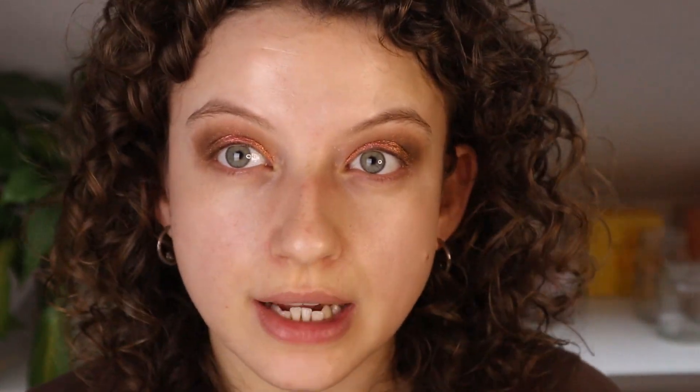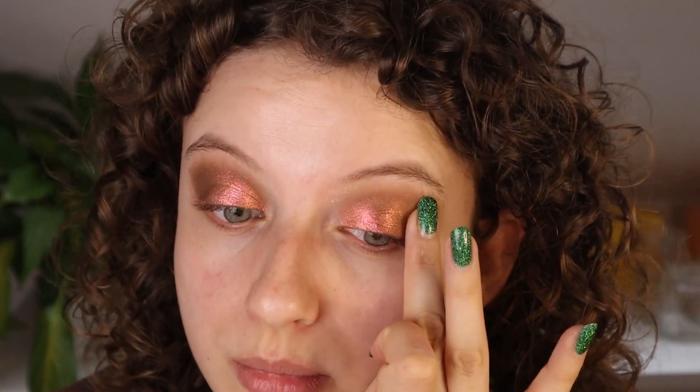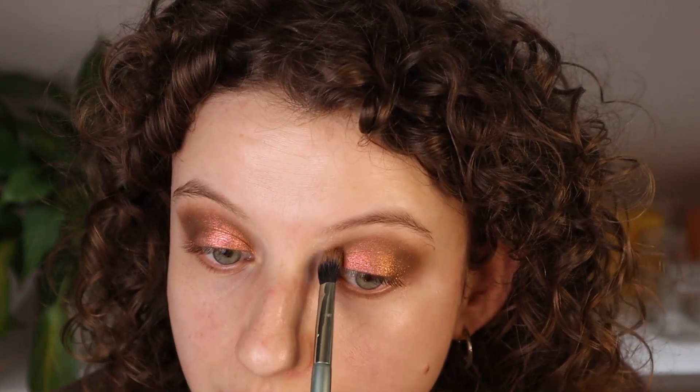I'm gonna use the shade and apply it with my finger. I just wanted to keep the crease really simple to really keep the focus on this multi-chrome. It pulls more of the pink-red right now — what I see is more pink, red, orangey, really bright. I really like it. But seeing it in the pan, I was thinking maybe a bit more of the green would come out and that would match really well with what I have in the crease. Just doing the same on the other eye.